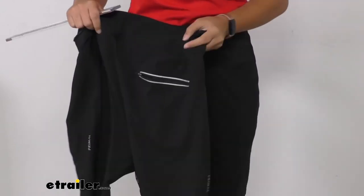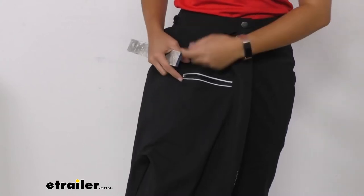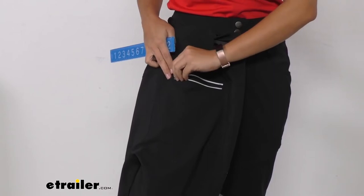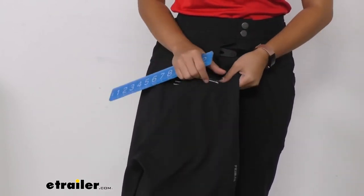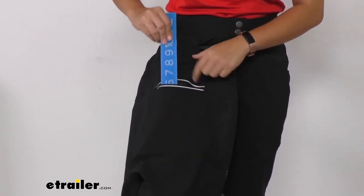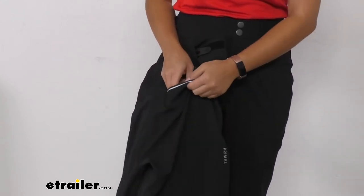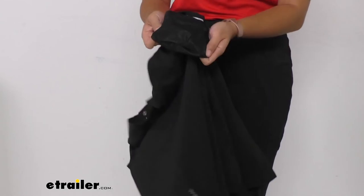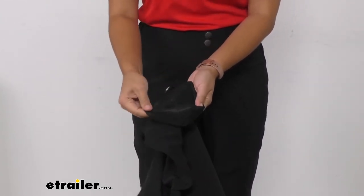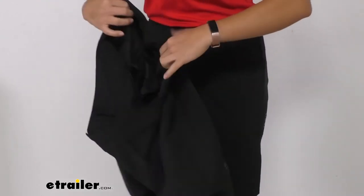In the back, you also have a back pocket. This is going to have a reflective strip for safety on the road, and you can use this zipper to close and open it. It has a good amount of space on the inside for your smaller items like your keys, maybe your phone or your wallet. The mesh material of the inside pocket is nice and breathable, while still closely spaced enough where your items will not fall out.